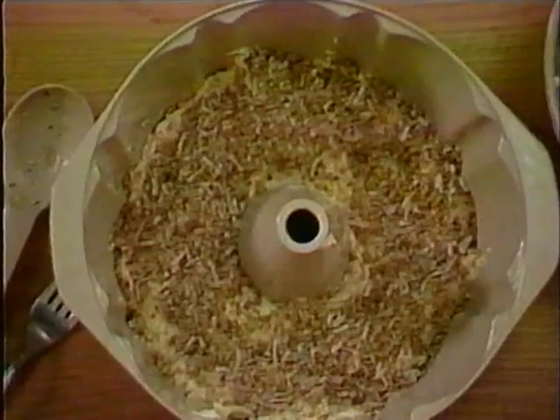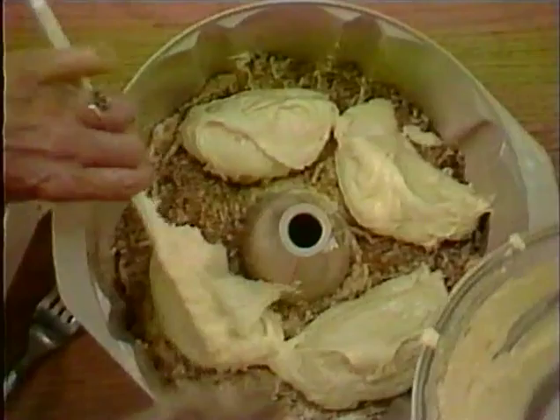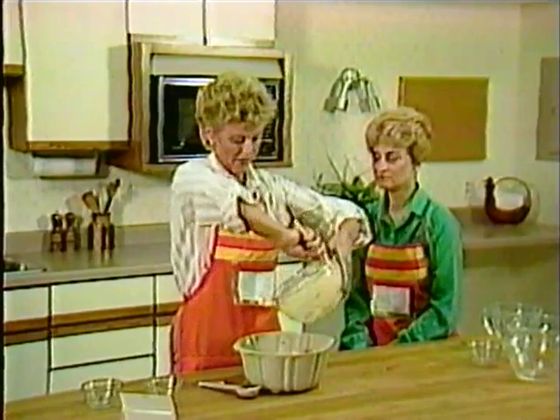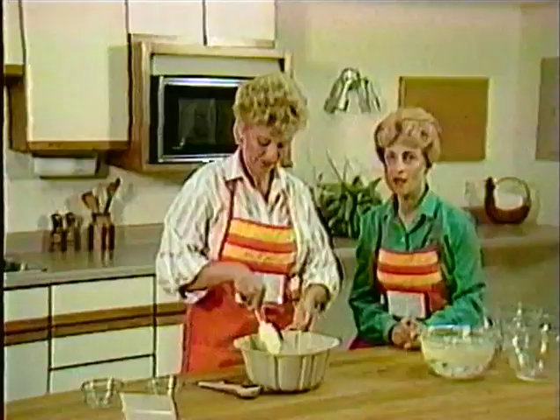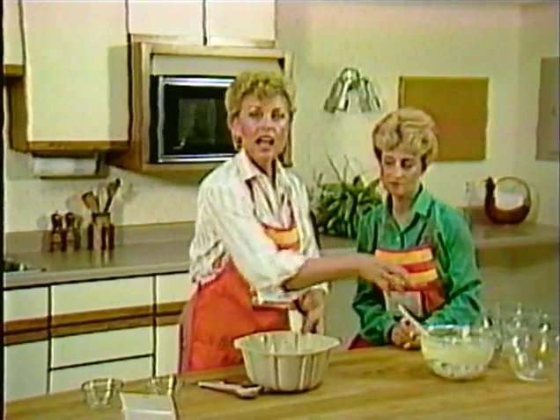I'm going to put the remaining topping around the top and smooth out the surface. I'll be baking this at 70% power for about 11 to 12 minutes. During baking, it's very important to rotate and also to elevate. If your cakes are not getting done on the bottom, that's the reason.